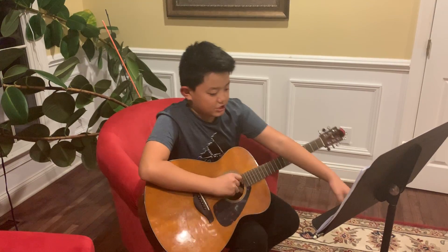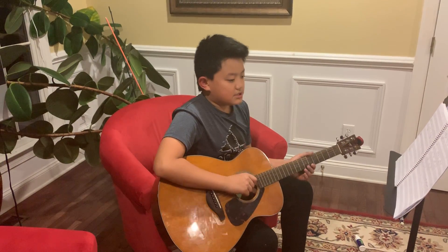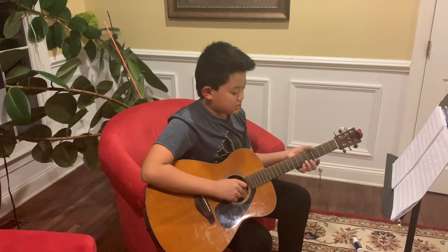I shall be teaching you the easier one, which is the one that has no chords, but it uses your fingers to get a certain sound.